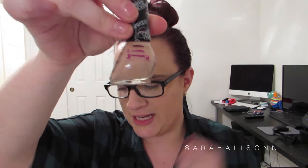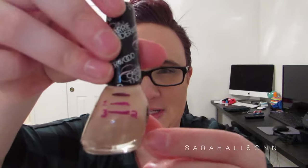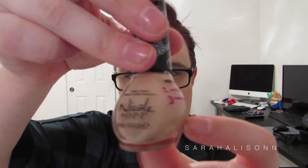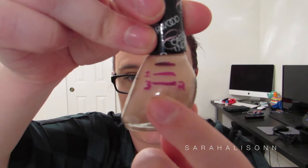Then there are three actual polish colors. The least amount of progress is the Nicole by OPI Carrie Underwood in Southern Charm. Same thing as with the top coat — I used this a couple times, but the shape of the bottle means there's just not enough difference for me to mark a line. So I put the three next to the two because I actually did use it.